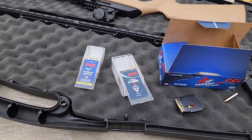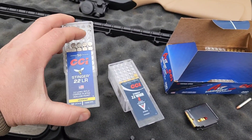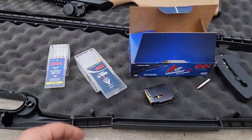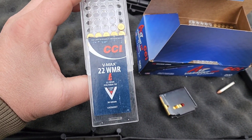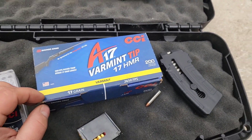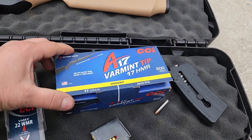In those videos I used CCI Stinger for the 22 long rifle, going about as high a velocity as you can get in 22 long rifle — it's in the top three or four highest velocity options. I followed that trend with the 22 Mag and 17 HMR. For the 22 Mag I used the VMAX 30 grain ballistic tip at 2200 feet per second advertised, and for the 17 HMR I used the A17s advertised at 2650 fps — I put them over the chrono and they are in the 2600 fps range, so that's not marketing BS.